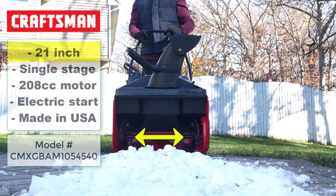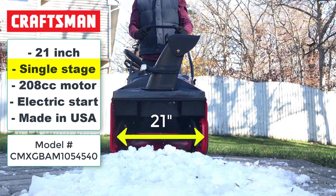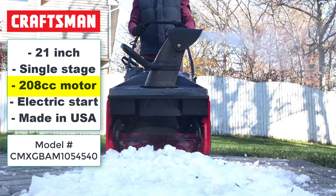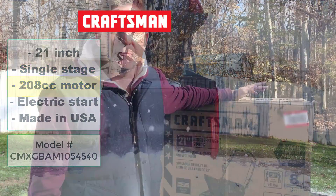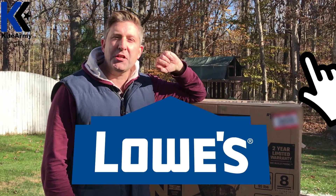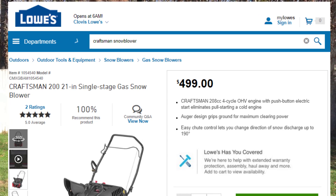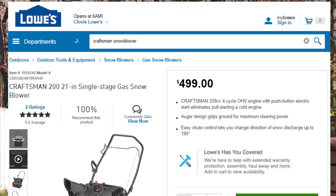So we're here today to talk about this guy. This is a Craftsman 21-inch snowblower. This guy is a single stage unit and it's powered by a very powerful 208cc motor. This guy's available at Lowe's — there's a link to that below, make sure you click that to find out more information. I'd also like to thank Lowe's for providing this to Kite Army so I could share the information with you.